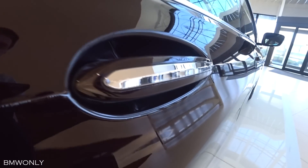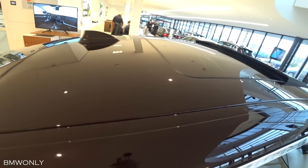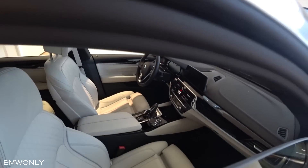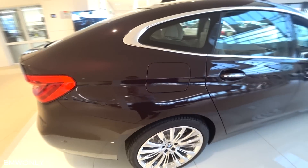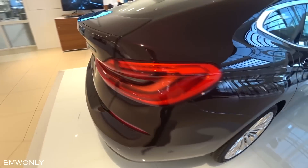Here we have the door handles — you can just open the door and it has a nice tint. There's also the panoramic roof, which is quite large as you will see later on inside. I really like the frameless windows here — it really underlines the elegant character of this Gran Turismo.